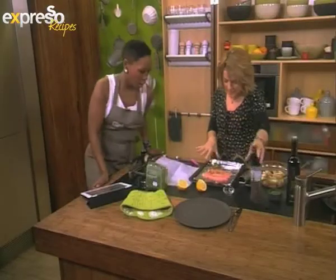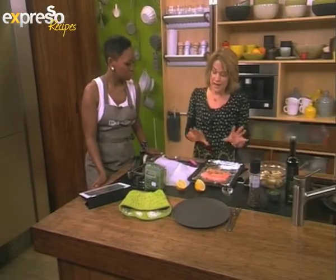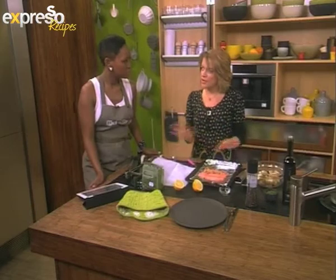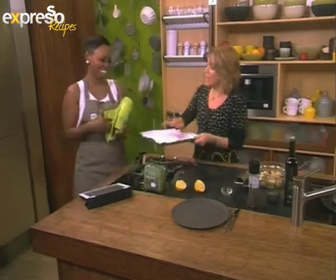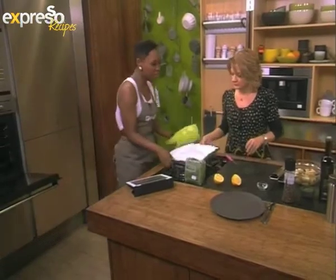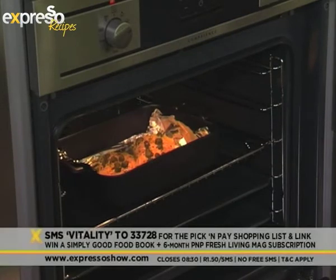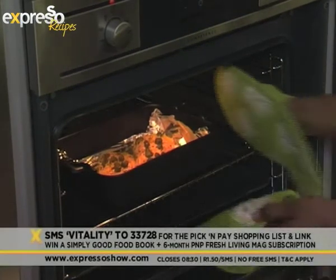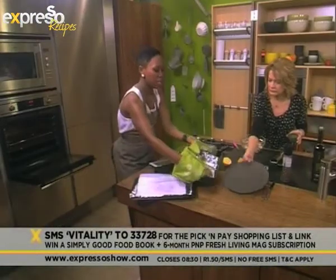So there it goes — some capers and pepper. Capers have got quite a lot of salt in them because they're in brine, so that's already a bit of a Vitality stretch. Don't go mad with them and don't add any salt, because that'll plug the arteries. Put it in the oven now. Our keyword for today is Vitality — SMS Vitality to 33728 to qualify for the Pick and Pay ingredients list and also get a link to the recipe.